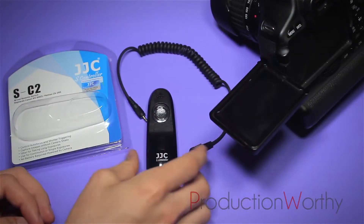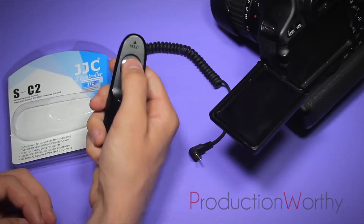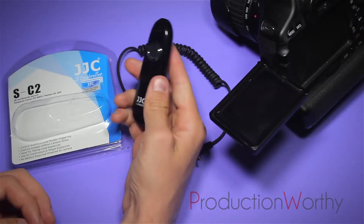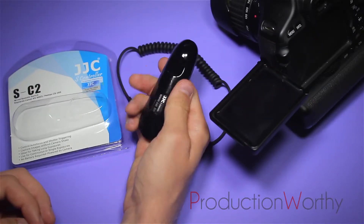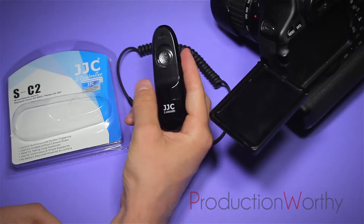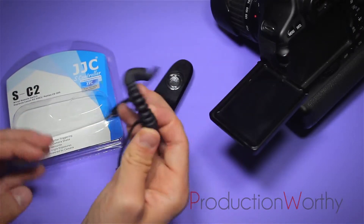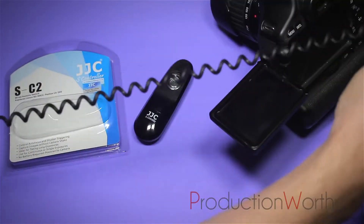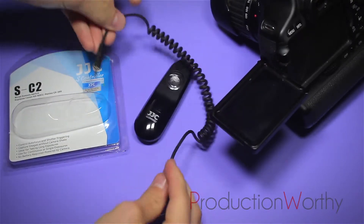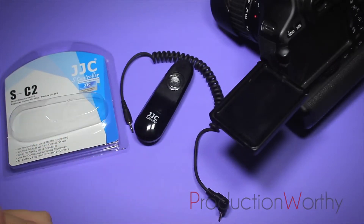The controller is pretty well built, it's not too heavy. It fits perfectly in your hand if you're doing long exposures for photography, and it'll attach nicely to your rig if you want to mount it as a start and stop button. It came with this accordion cable, which is really nice because it can stretch about a foot and a half in length. It's nice because you don't have cables running everywhere.